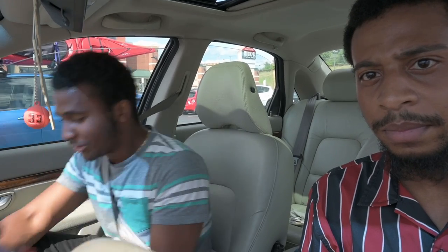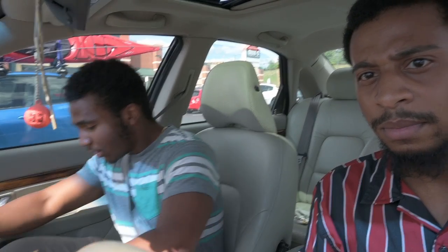All right, just left Dick's. Jason got some stuff. What did you get? Got me some new gloves, mouthpiece, and that plate. All right, so you're just about ready for football season. We're probably going to take one more Dick's run before the season starts, maybe two — depends on how much he runs through his gear and how practice looks.